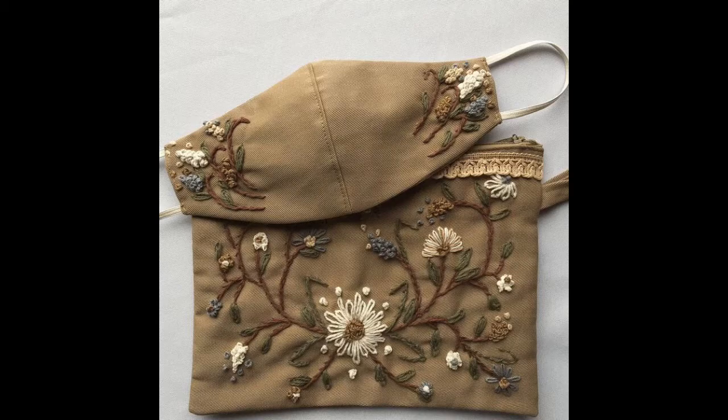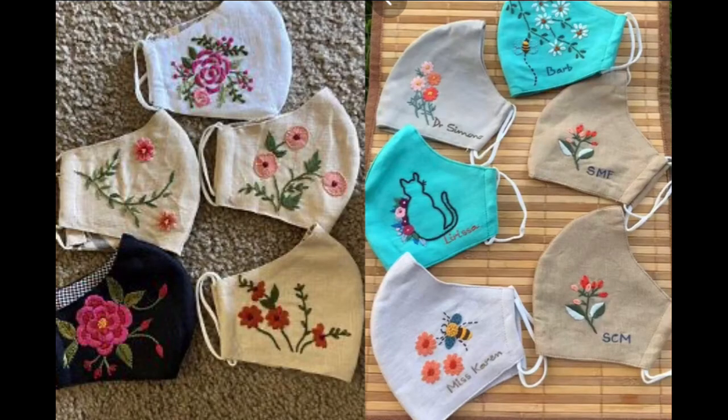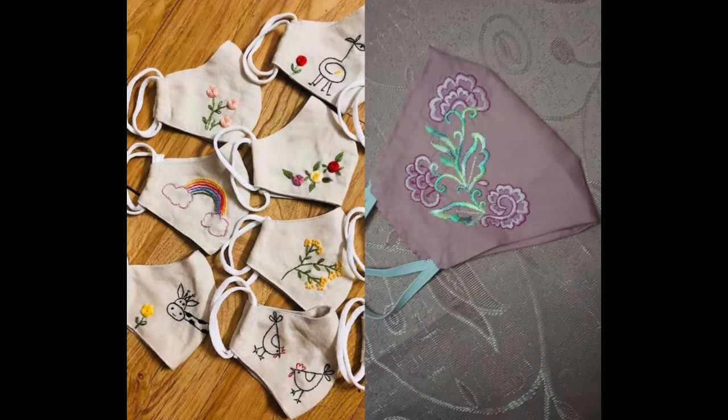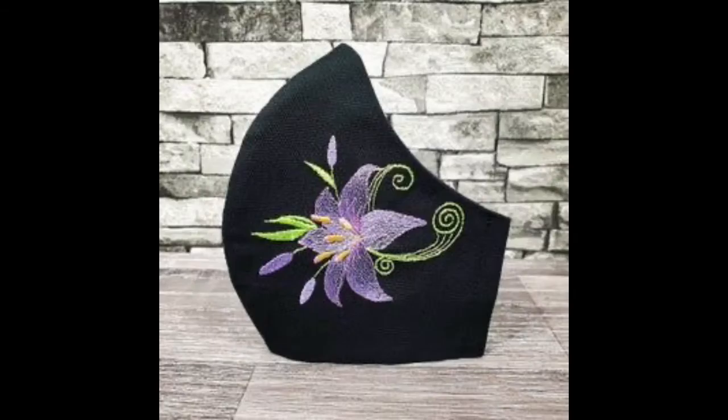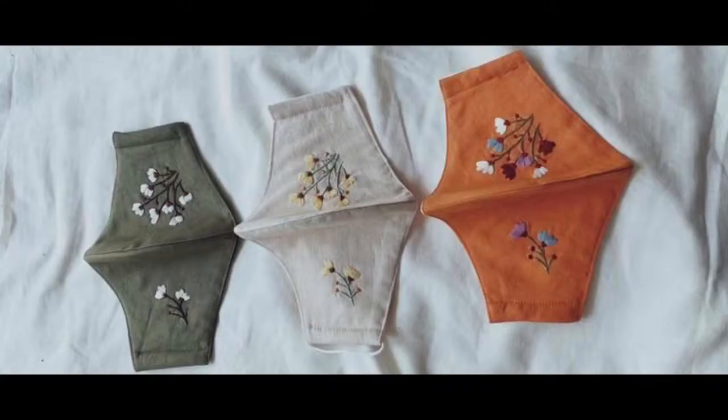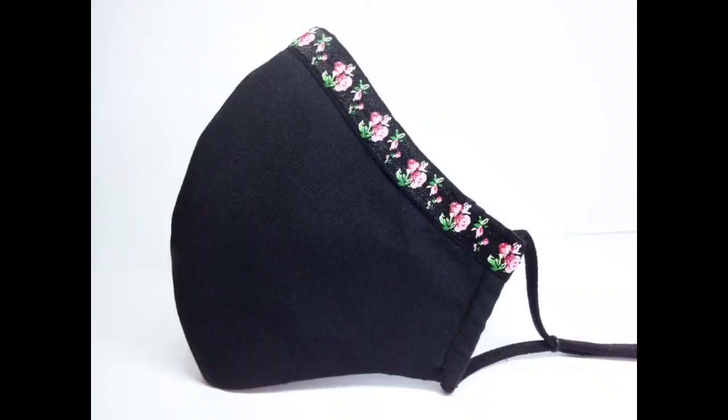On my channel I share very beautiful design ideas of women's fashion, dress designing, baby dress designing, home decor, and different perspectives of hand art like embroidery, fabric painting, crochet patterns, appliqué, and many more creative pieces of art relatable to the fashion world. All of these masks are lightweight, reusable, and washable.